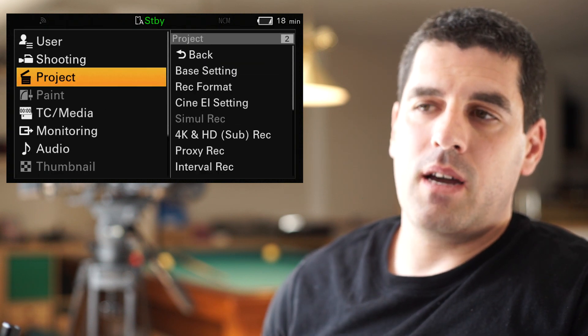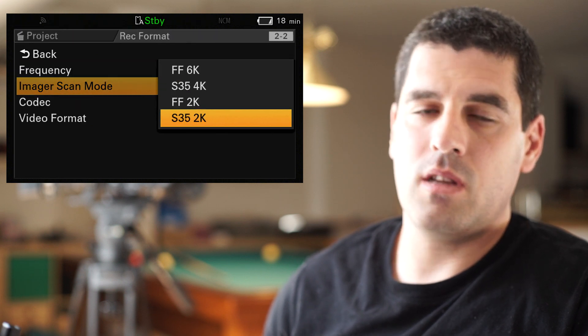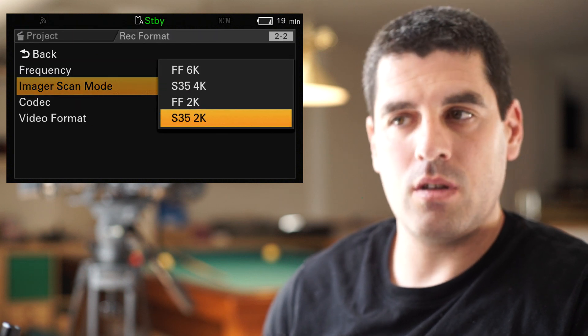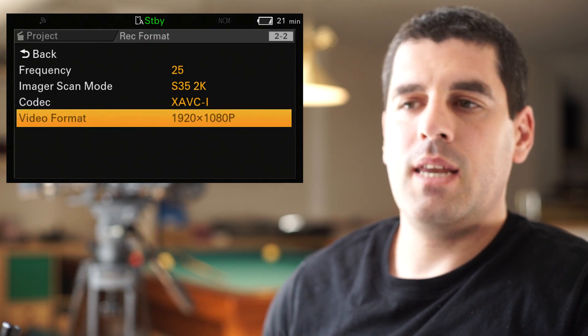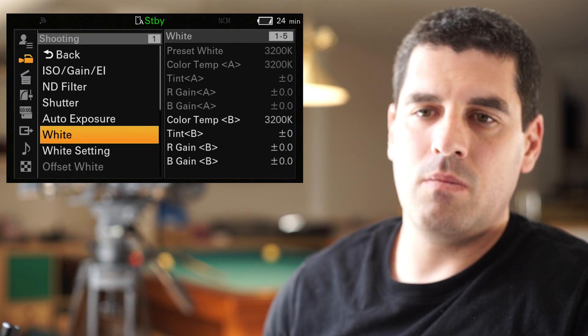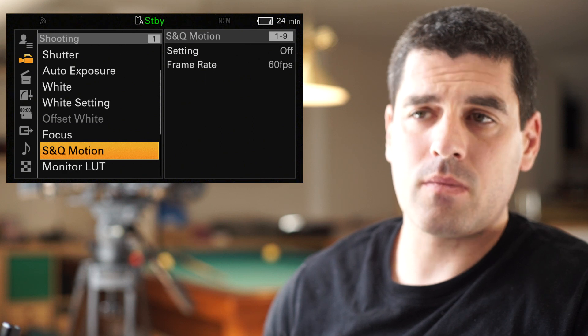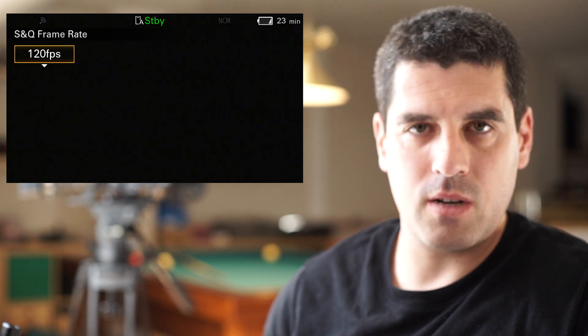And again, if I choose the scanning area to be Super 35 the same, but with the default output in 2K Full HD, now I cannot choose anything but Full HD, but in the slow and quick motion menu I can reach up to those 120 frames per second.